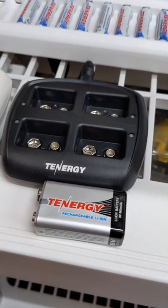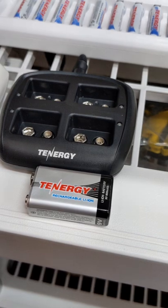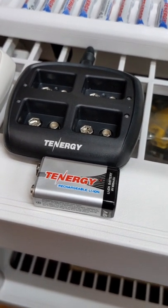This is a lithium ion 9 volt — it's only about 8.2 volts fully charged, but it has a much longer capacity. I find they work well in monorails; it's just a little bit slower.